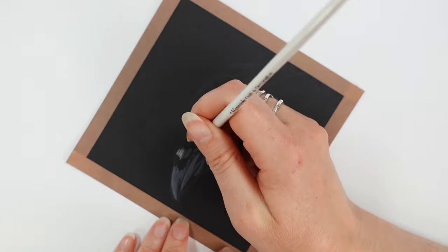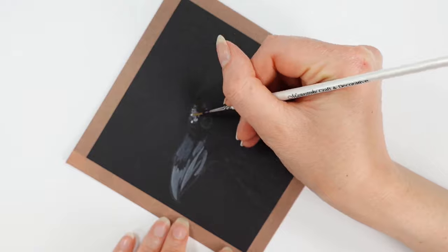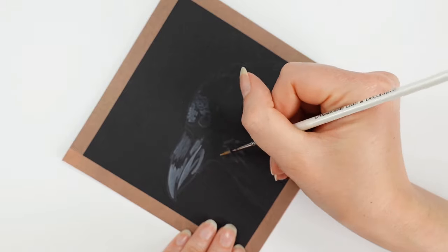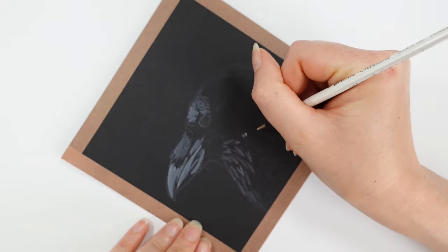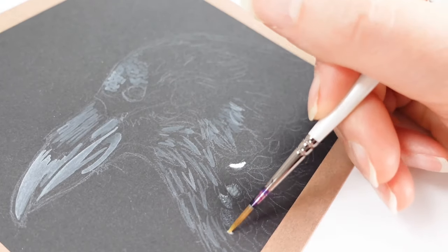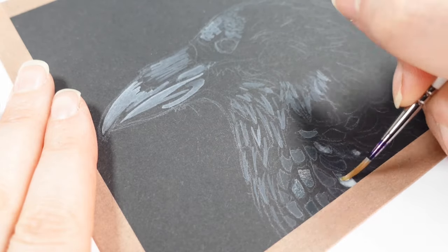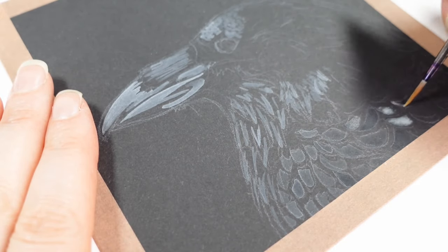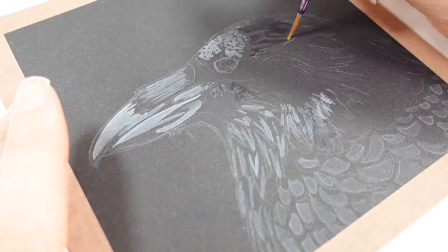For the third and final picture I thought let's do a very handsome raven — or a crow, I'll let you guys decide — and I wanted to see how it would perform by diluting it, so having slightly different degrees of whiteness to get some depth and detail. It was actually quite tricky because watering it down changes how it looks as it dries, so there was a little bit of guesswork. To overcome that you could do some swatches beforehand with a few samples of each dilution so you know roughly how it's going to behave.